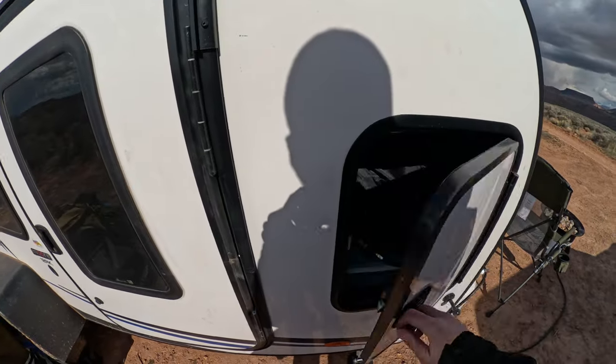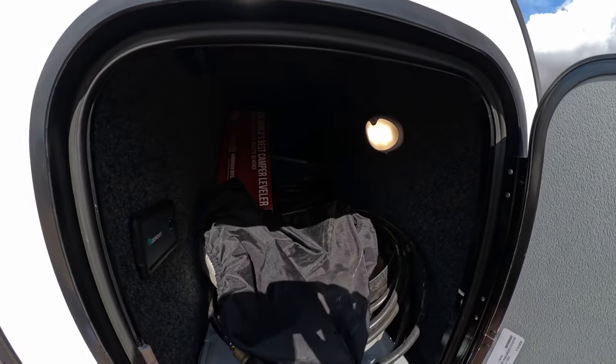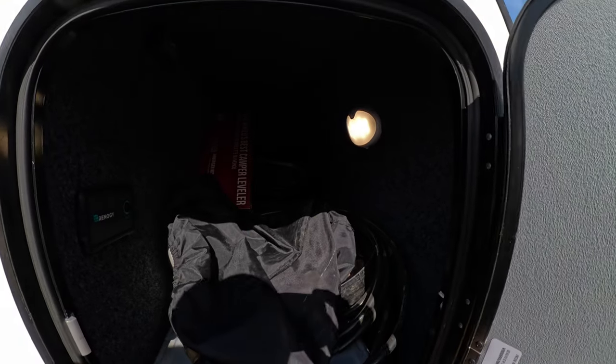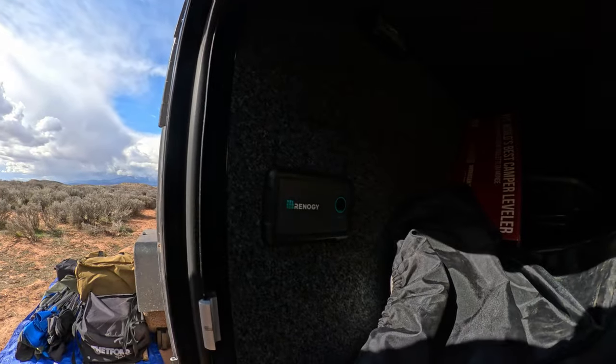We'll start with this little storage compartment here. Got a lot of stuff in it. Your battery is located underneath the bottom of this storage compartment, but it's pretty big — it goes almost the full width of the trailer. And then underneath is your battery. I do have an inverter installed, a Renogy inverter.